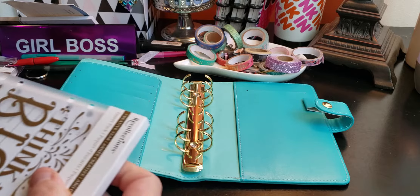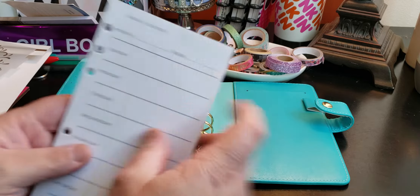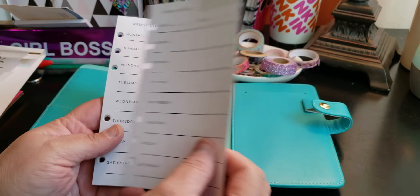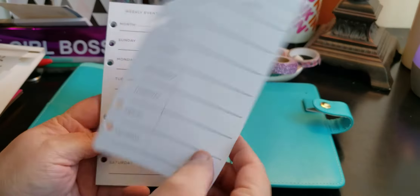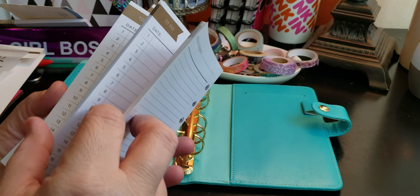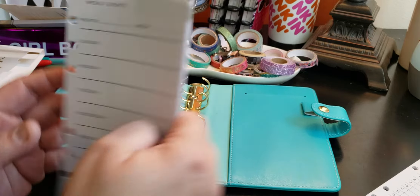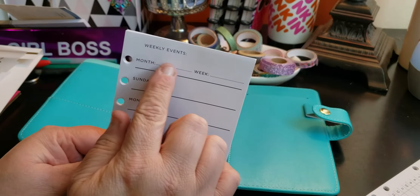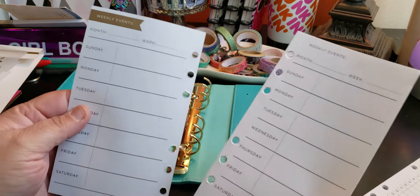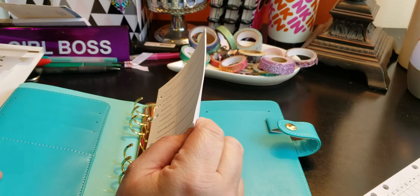Let's open this up and take it out. These are great inserts — we have weekly events. You don't have to use it for events; you can use it as a weekly page. So the first few pages are your weekly page, which is good because you can put the month and the week. And then the same thing on the back side.